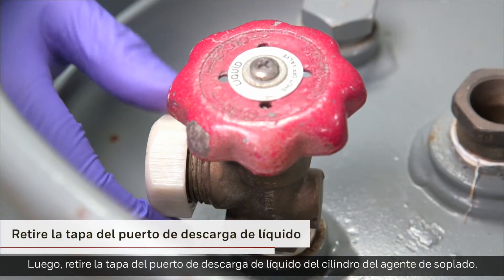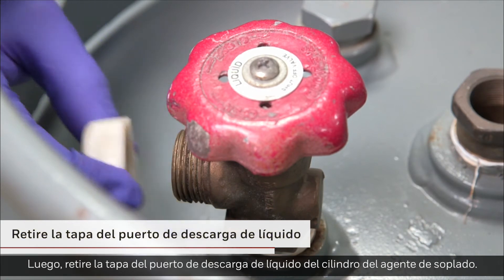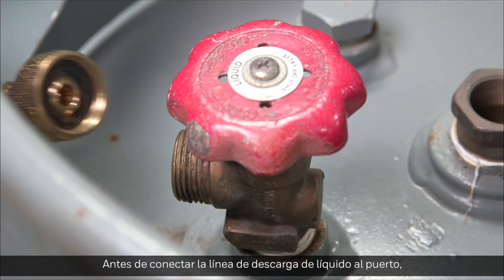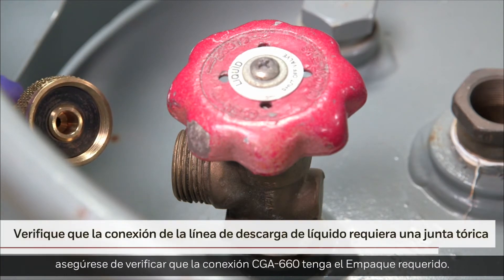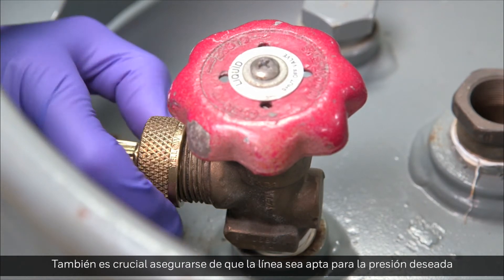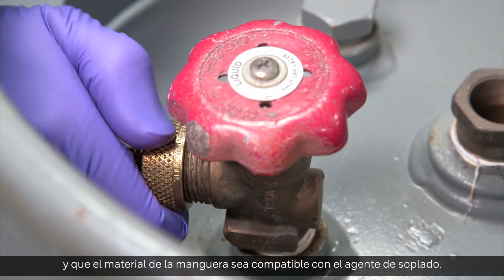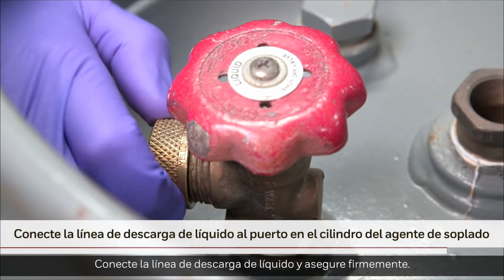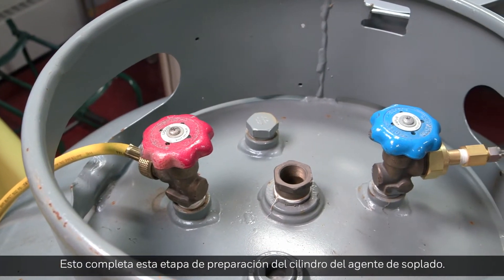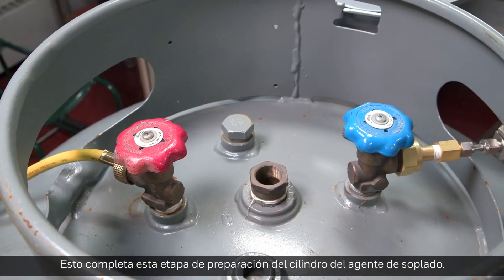Next, remove the cap from the liquid discharge port on the blowing agent cylinder. Before attaching the liquid discharge line to the port, be sure to check that the CGA-660 connection has a required O-ring. It is also critical to ensure that the line is rated for the desired pressure and the hose material is compatible with the blowing agent. Connect the liquid discharge line and secure tightly. This completes this stage of blowing agent cylinder preparation.